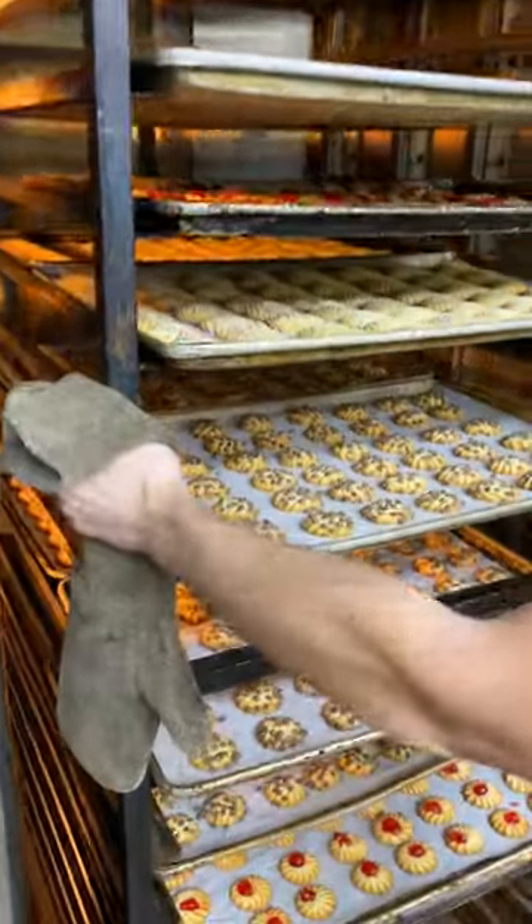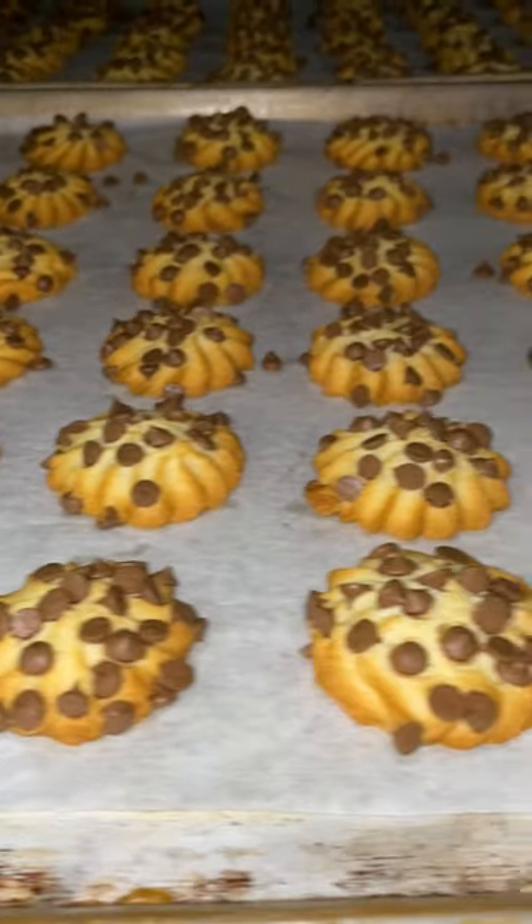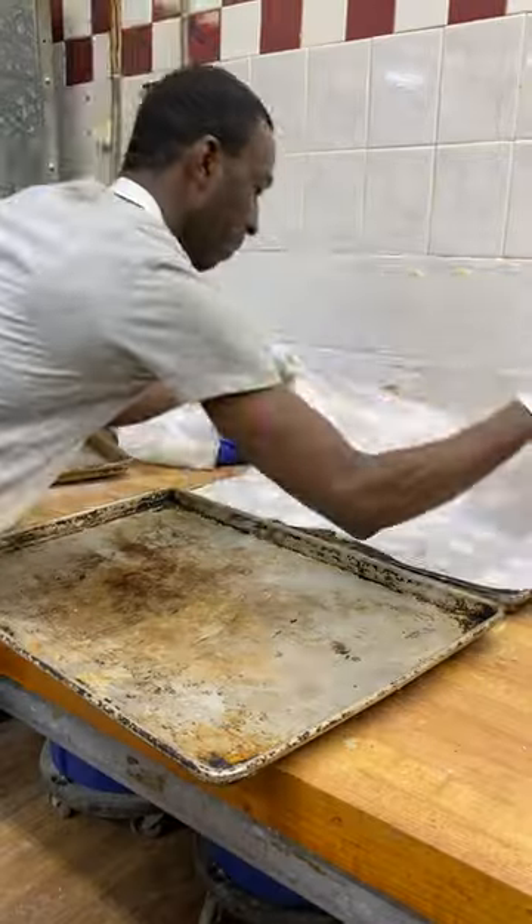Our butter cookies bake for about 10 to 12 minutes. Our chocolate chip cookies bake for 15 to 30, depending on the type of cookie. We make thousands of cookies every week, maybe tens of thousands — I don't even know.